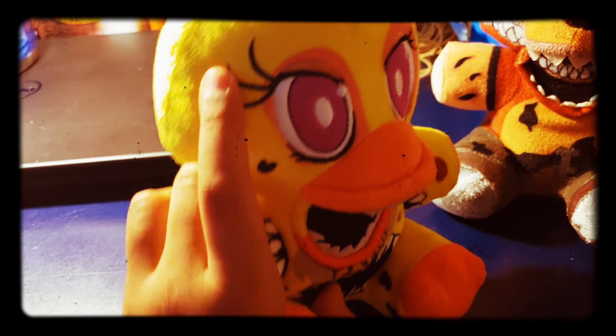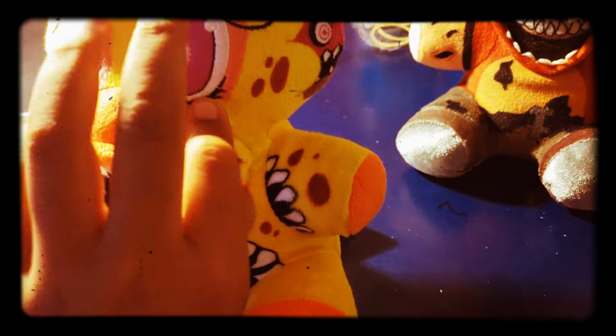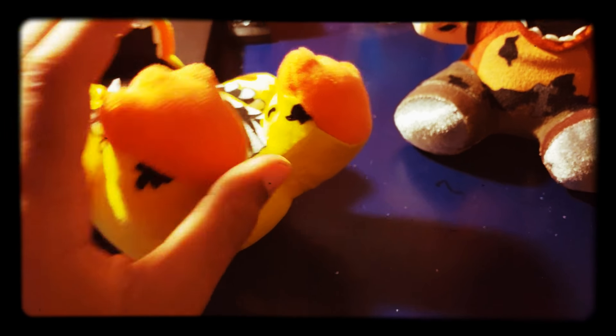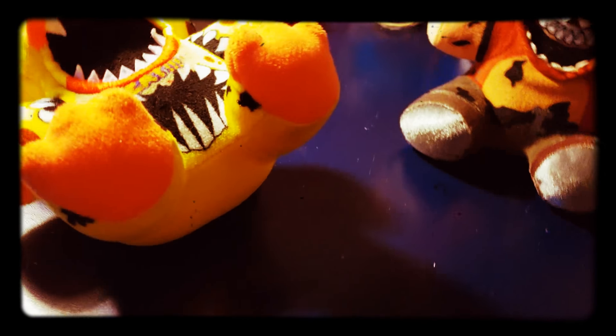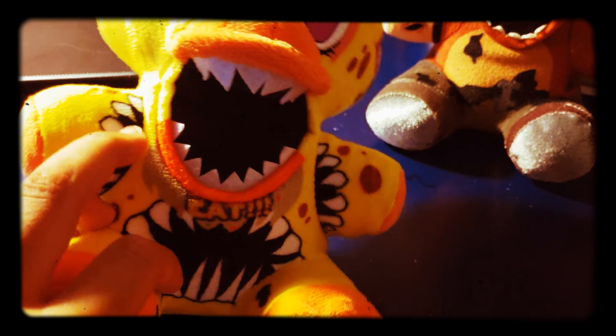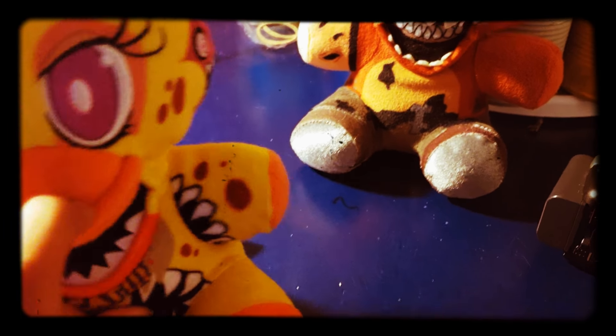Now, she has big ol' eyelashes, as you can see right here. And she has stitched on eyes, like Toy Chica, the feet like Toy Chica, and she has the 'Let's Eat.' And then she has these little weird mouth things on her shoulders and her stomach, like Twisted Freddy.